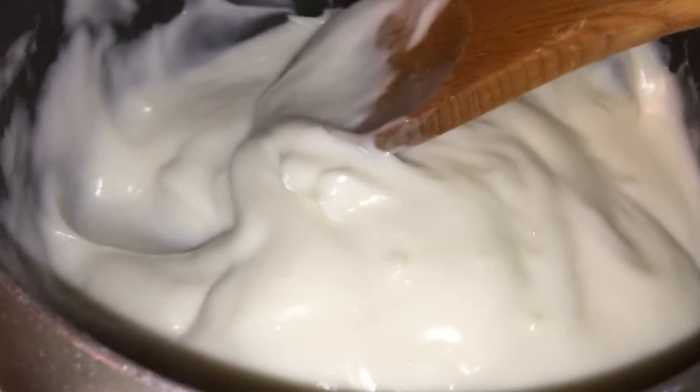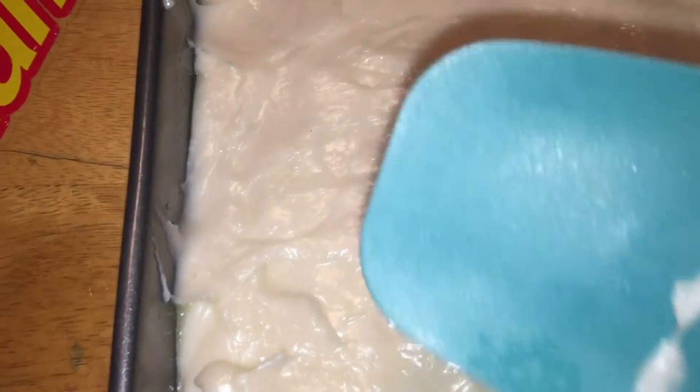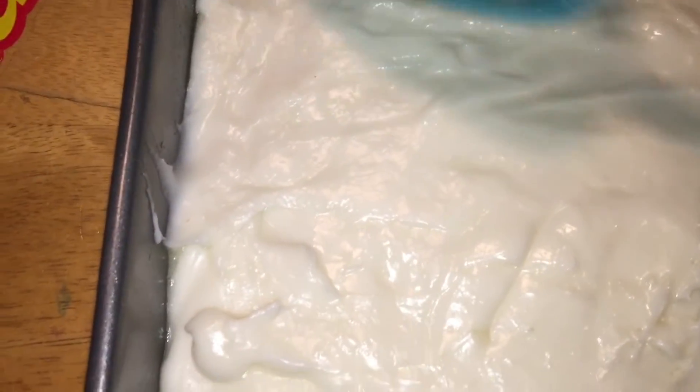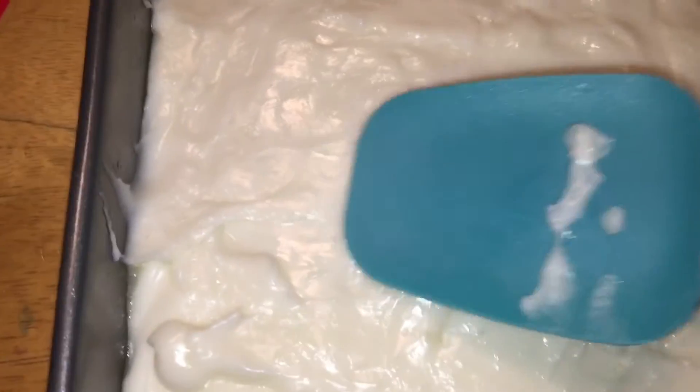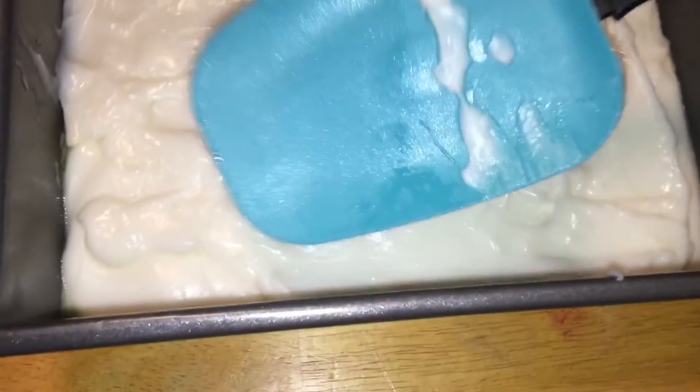I think it is done, so I'm going to turn off my stove and pour it in my pan. I've poured the mixture into my 8x8 pan and it is going to go in the icebox and set overnight.